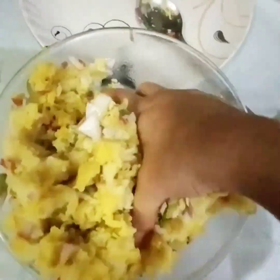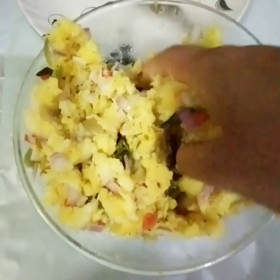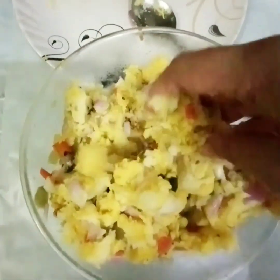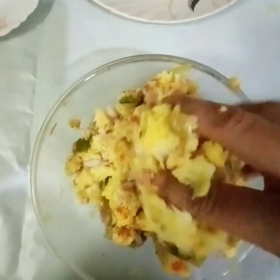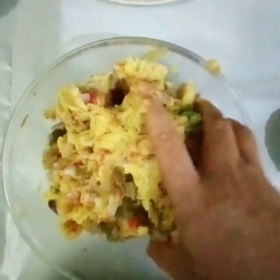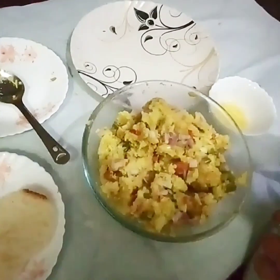Now we add mashed potatoes into the bambino. I will mix it well so that it becomes a dough and sticks all the vegetables together. I have also added the spices, and now I will knead it again.